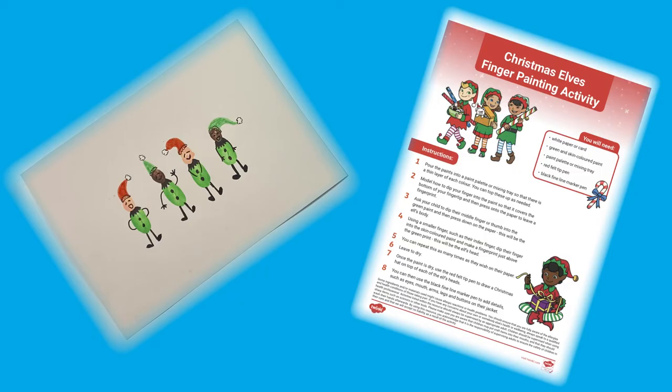I hope you enjoyed the activity. See you next time. You might also want to check out our Christmas Elves finger painting activity.